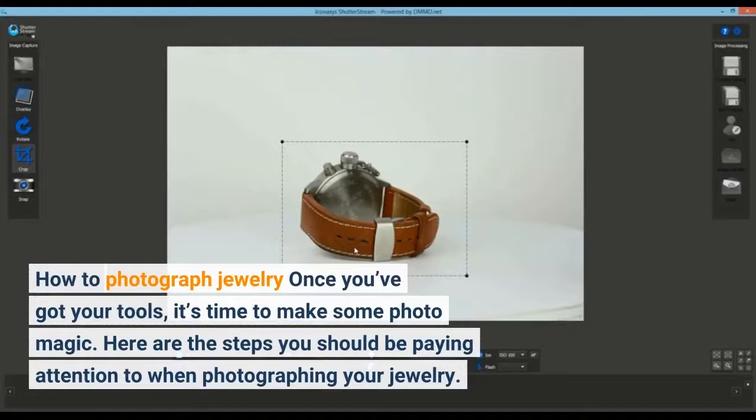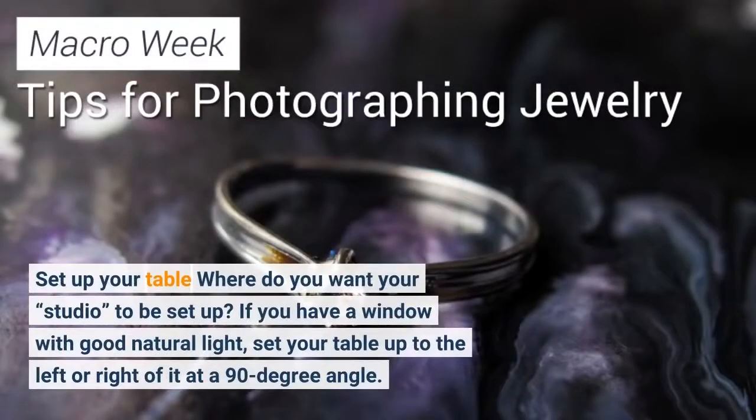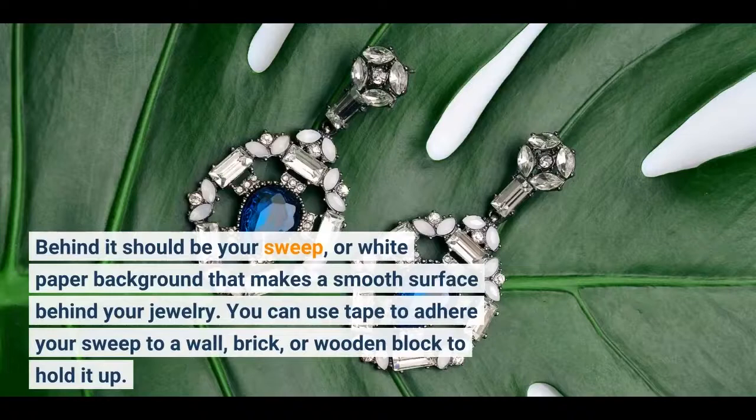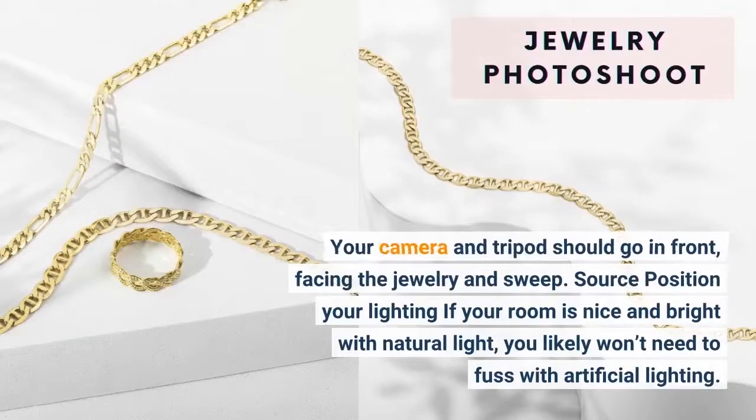How to photograph jewelry: once you've got your tools, it's time to make some photo magic. Here are the steps you should be paying attention to when photographing your jewelry. Set up your table — where do you want your studio to be set up? If you have a window with good natural light, set your table up to the left or right of it at a 90 degree angle. Behind it should be your sweep, or white paper background that makes a smooth surface behind your jewelry. You can use tape to adhere your sweep to a wall, brick, or wooden block to hold it up. Your camera and tripod should go in front, facing the jewelry and sweep.